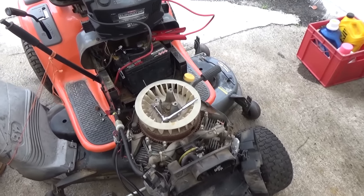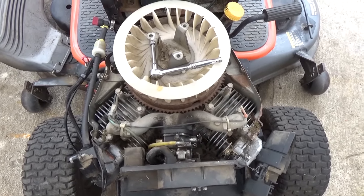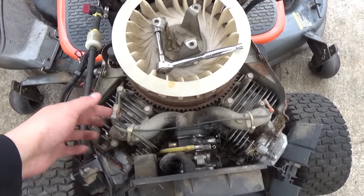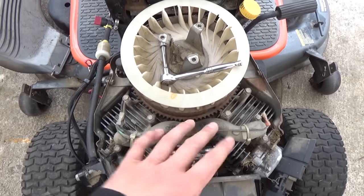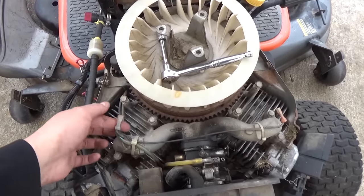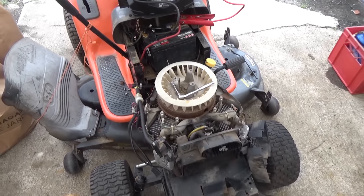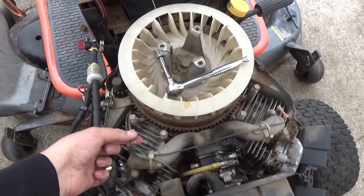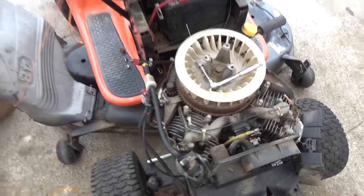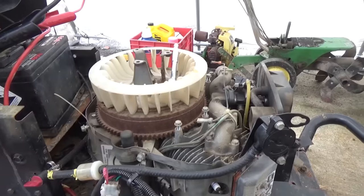Now I have my coils removed here. This is a V-Twin, so there's two. The first thing you want to do is come up to your little kill wires and unplug them if you have a V-Twin or twin cylinder. If it's a single cylinder, go ahead and unplug your kill wire, then turn your engine over and see if it starts or check for spark. If you have spark, that either means you have a short-to-ground on your kill wire, or you have a safety switch that's preventing your machine from creating spark.